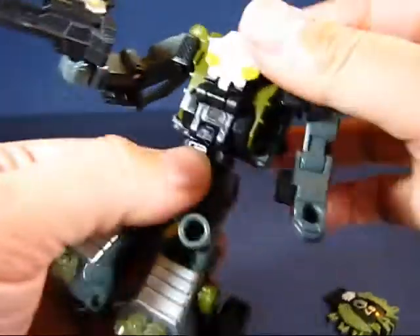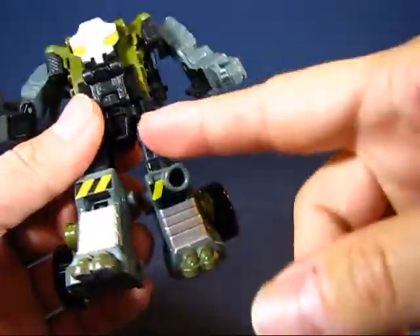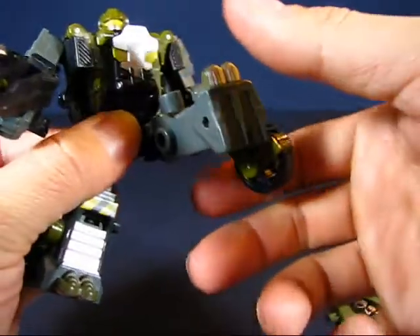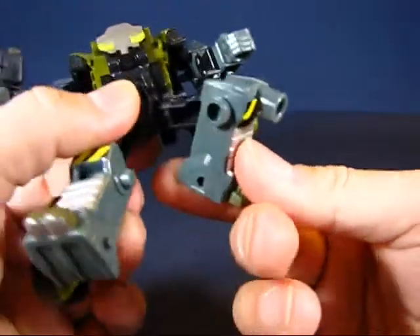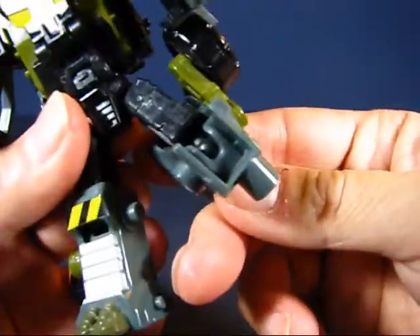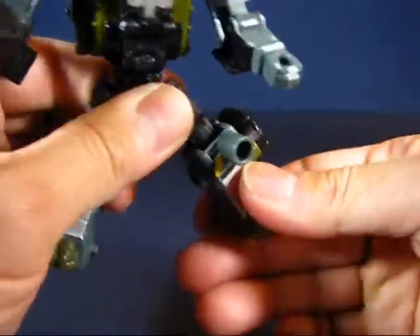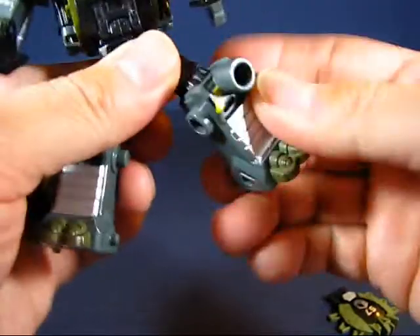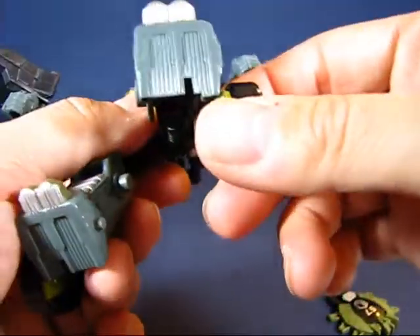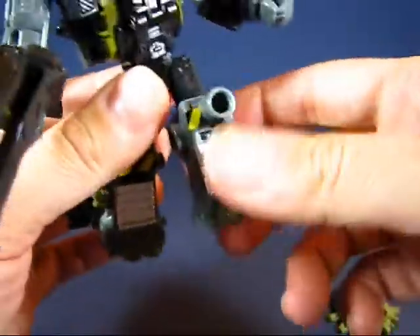The figure rotates all the way around at the waist, which is nice. The legs are joined at the hip on a ball joint, so they go up, down, to the back, and out to the side. The knees bend on a ball joint, going back and forth, but don't rotate due to the sculpt. There's no articulation on the feet, but the bottom of the foot is pretty wide and with the tire it provides a lot of balance to the figure.